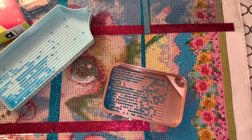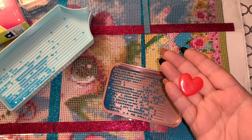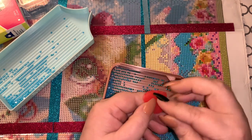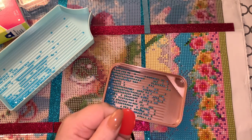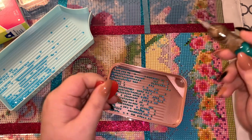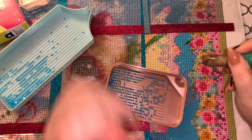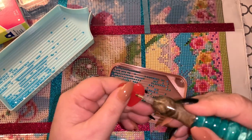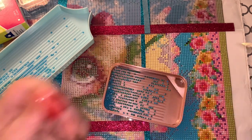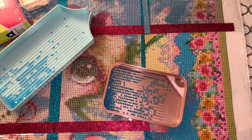Another product I would not recommend is probably the pink wax. The biggest complaint is that when you place an AB down and pull back up, the wax is all left on the AB — the ABs will literally pull the wax right out of your pen. So I don't recommend that.